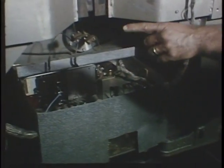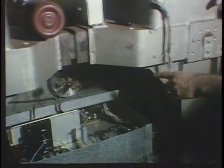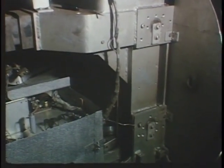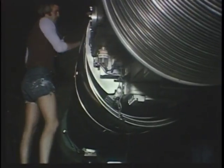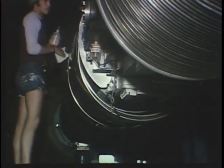We're now looking at, effectively, the heart of the accelerator itself. This is the terminal of the machine. Normally, as it's up at 10 million volts, it's covered by a smooth metal spinning and is enclosed, as is all the rest of this accelerator, in a pressure tank at high pressure in order to suppress the corona that would otherwise occur.